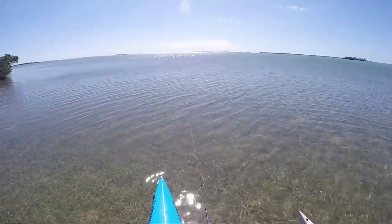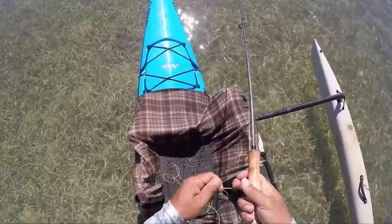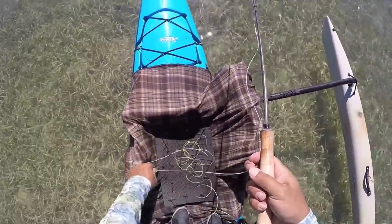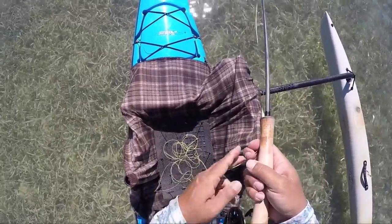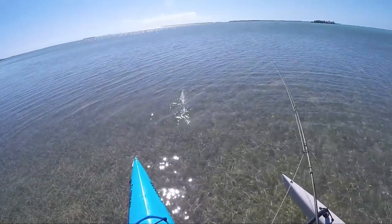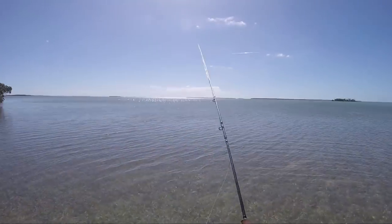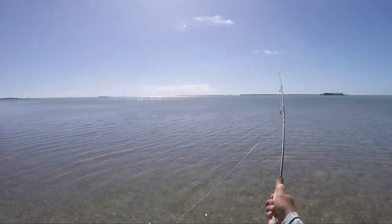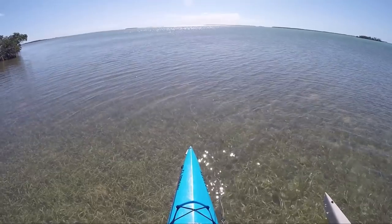And it just pulls off no problem — that's exactly what we're wanting. I've got quite a bit of line out, keeping it all separate, and it comes off without a problem.